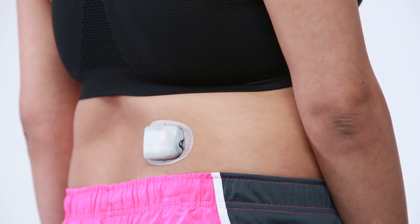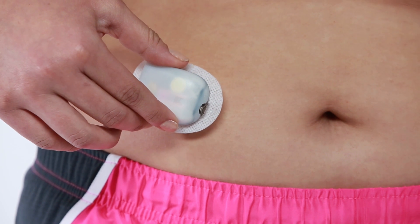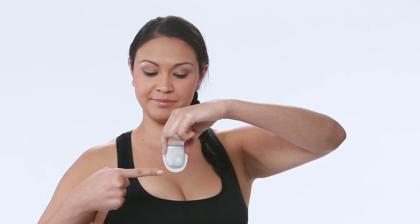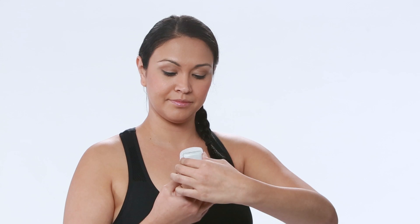When choosing a location, place the pod at least one inch away from your waistband for comfort. If you're placing the pod on your abdomen, make sure to apply the pod at least two inches away from your navel. If you're placing your pod on your arm or leg, position the pod vertically for comfort.